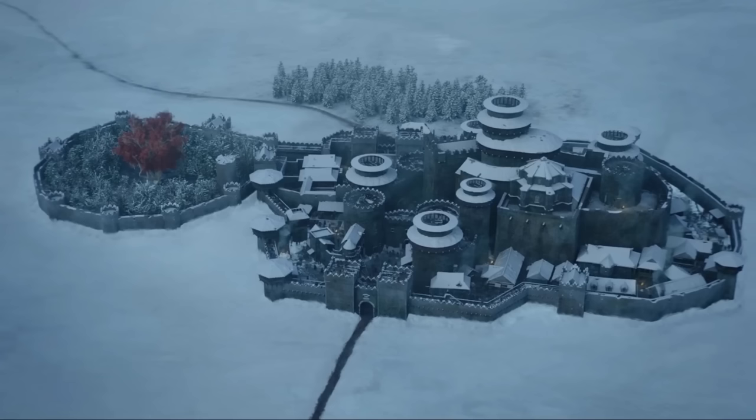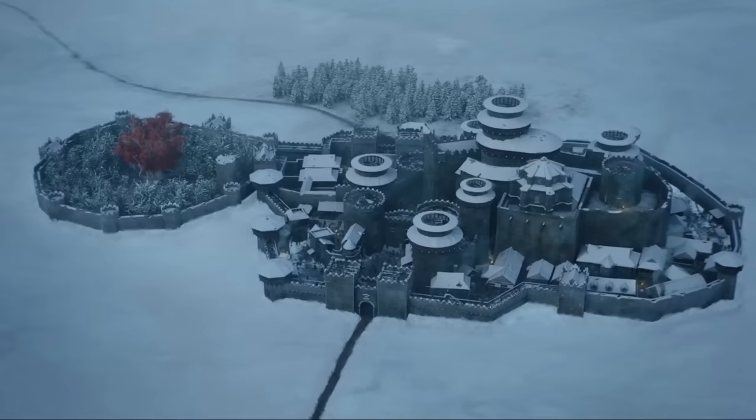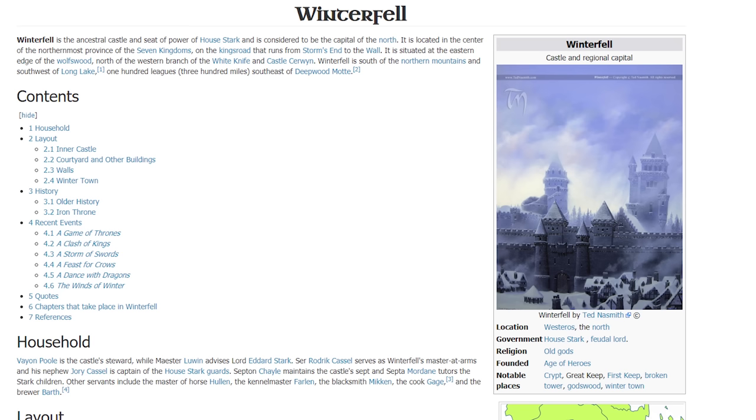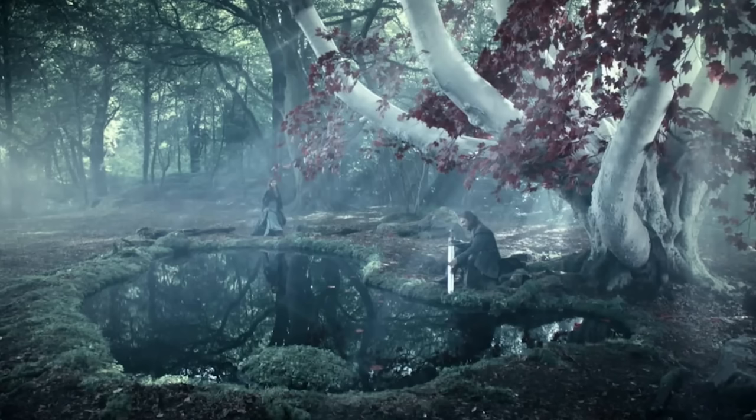One of the main differences between the TV show Winterfell and book Winterfell is size. It was a little tricky for me to get a good baseline to figure out how big Winterfell actually is. Looking at the official wiki, which has a great breakdown of the castle with quotes directly from the books, there wasn't any direct reference to the size of Winterfell's full footprint — but there was a reference to the size of the Godswood.